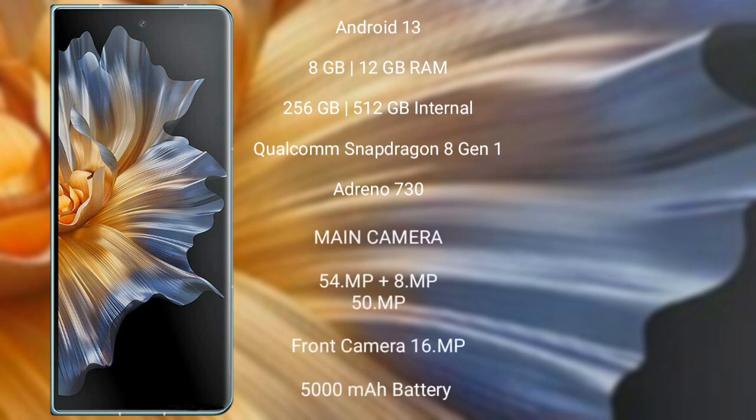The Honor Magic Vs comes with 8GB or 12GB RAM and 256GB or 512GB internal storage, Qualcomm Snapdragon 8 Gen 1 processor with GPU Adreno 730. It features a triple rear camera setup: 54MP plus 8MP plus 50MP, a 16MP front camera, a 5000mAh battery, and 100W fast charging support.